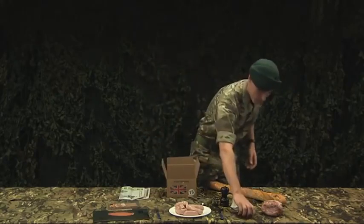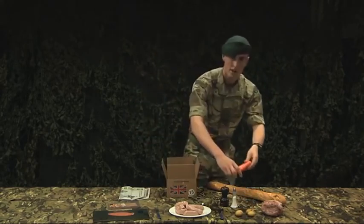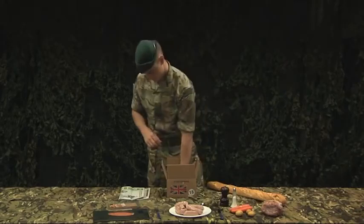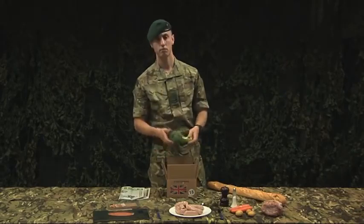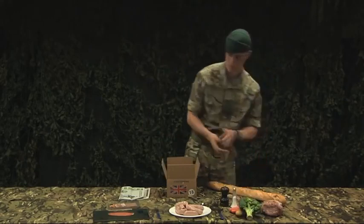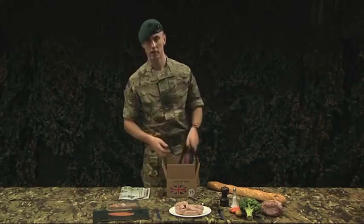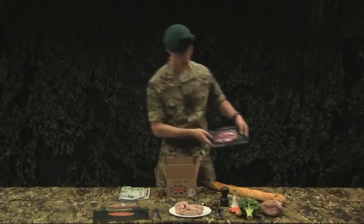Potatoes. At least two veg — carrots, a bit of broccoli. There's always an option with the officer's ration pack. If ham isn't your thing, cut the sirloin.